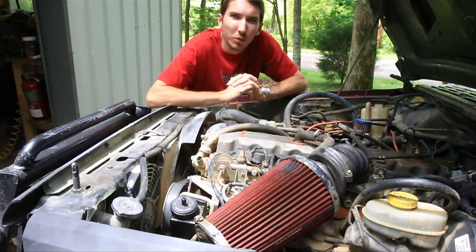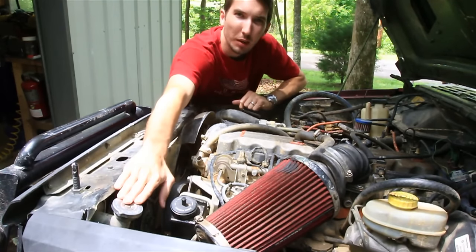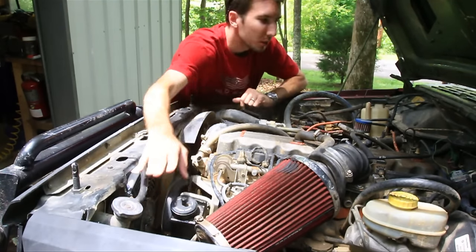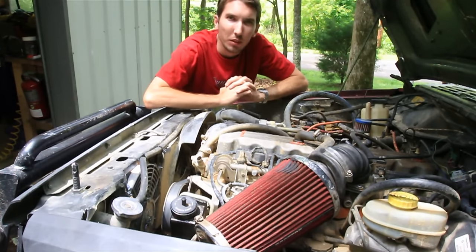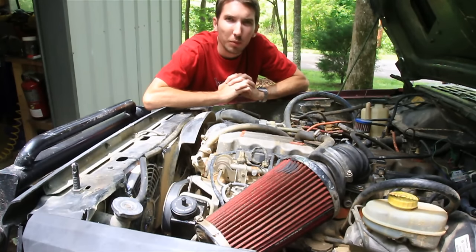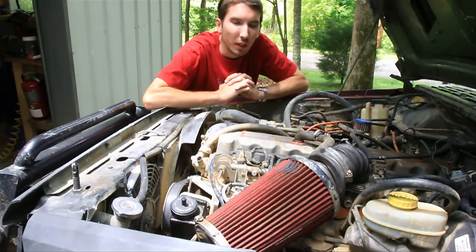The second thing you'll want to know is whether you have an open or closed system. Some of the earlier model Cherokees had what's called a closed system. You can tell the difference — if you don't have a radiator cap, you've got a closed system and you'll have a cap on top of the bottle. If you've got a closed system, I recommend upgrading to the open system; just do a search on the internet for converting to the open system. It's pretty simple, not that complicated. There are a few different issues with the closed system, but you'll still be able to diagnose the problem.